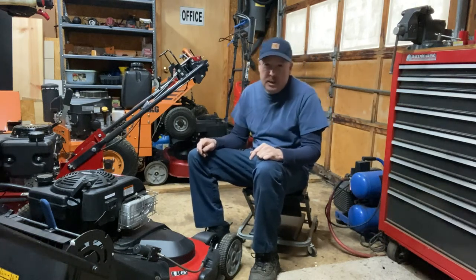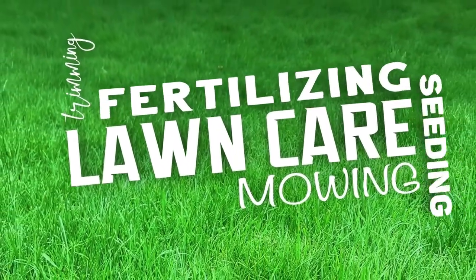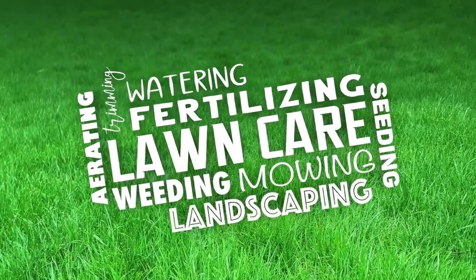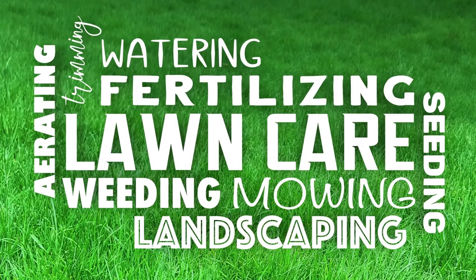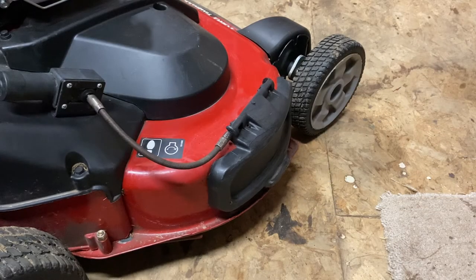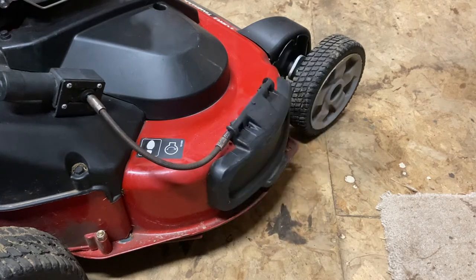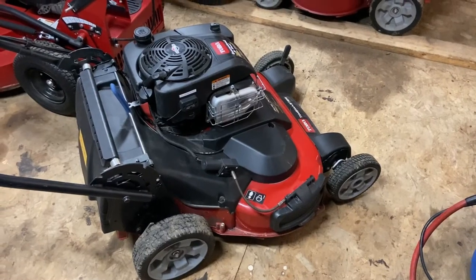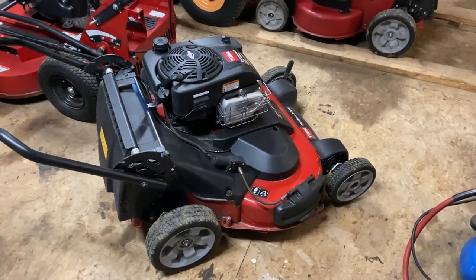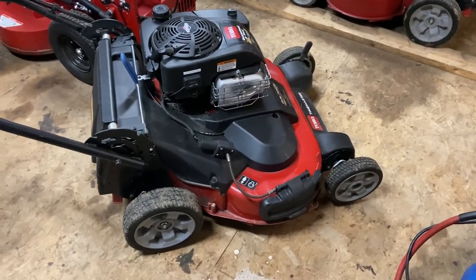Hi, my name is Bill, aka Billy Goat. In today's video I'm going to be talking about the shoot blocker that I installed on this Toro Time Master. It's been four years since I've installed these shoot blockers on all my finish mowers, and I have it installed here on this Toro Time Master.